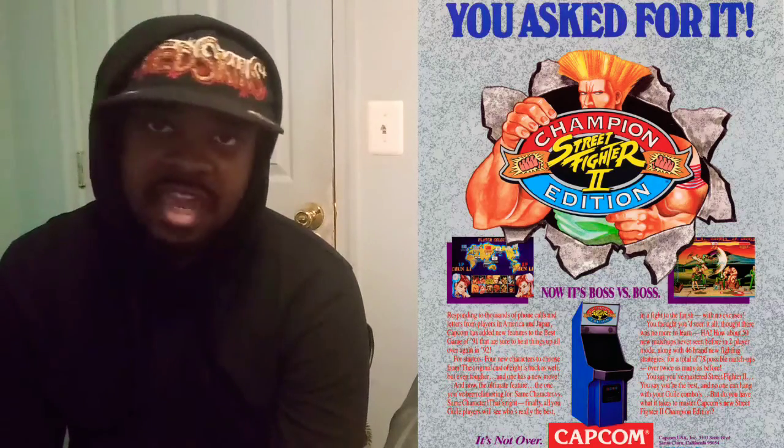On to Street Fighter II Champion Edition. This is right after Street Fighter II World Warrior — Champion Edition comes next. We all know that classic intro. In the Champion Edition, all of the final boss characters from the previous game are now playable: Balrog, Vega, Sagat, and Bison. So then you have Guile front and center telling everybody — all the players — you asked for it and then you got it. You know what they say: you ask, you shall receive. Street Fighter II Champion Edition is a modern classic. I love the game. I love the box art of the arcade version — it's beyond excellent.